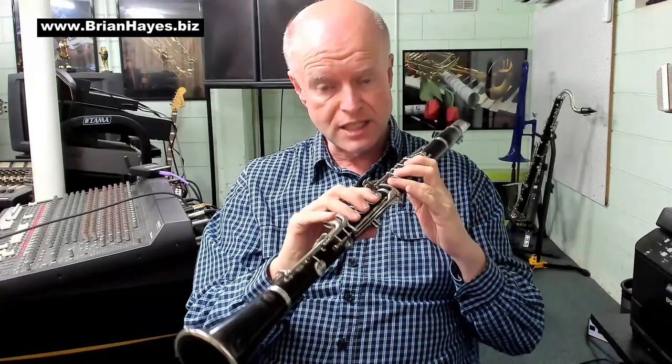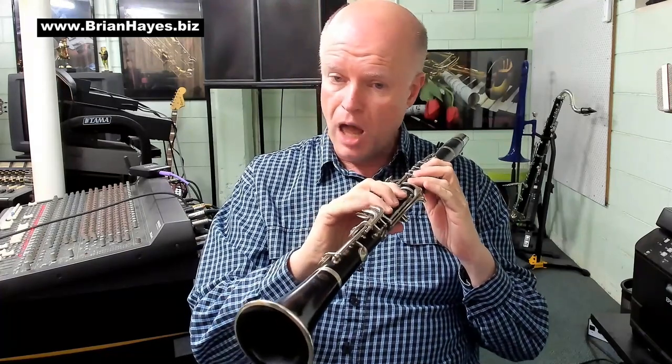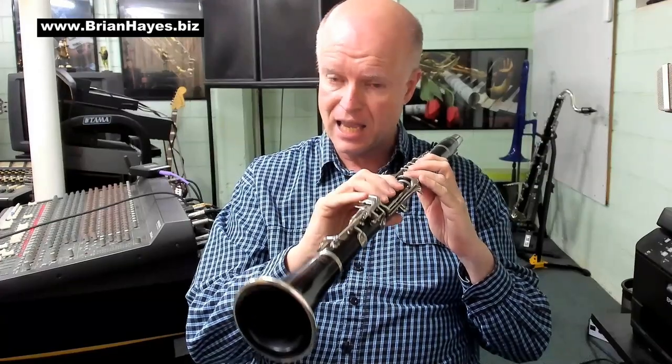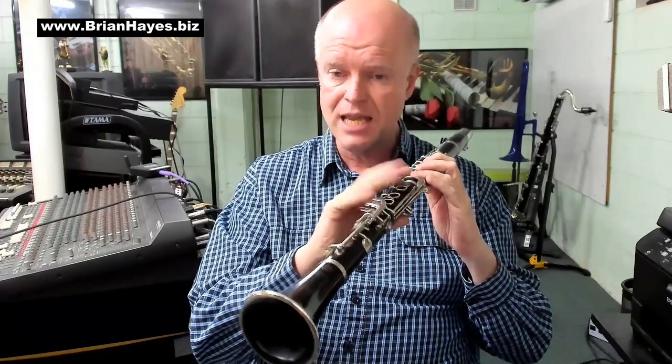Then we reversed that order and kept the low note F as the constant, where we went F, G, F, A, F, Bb, F, C — playing all of the major intervals. It's a great way to get some control and fluency in your fingers.